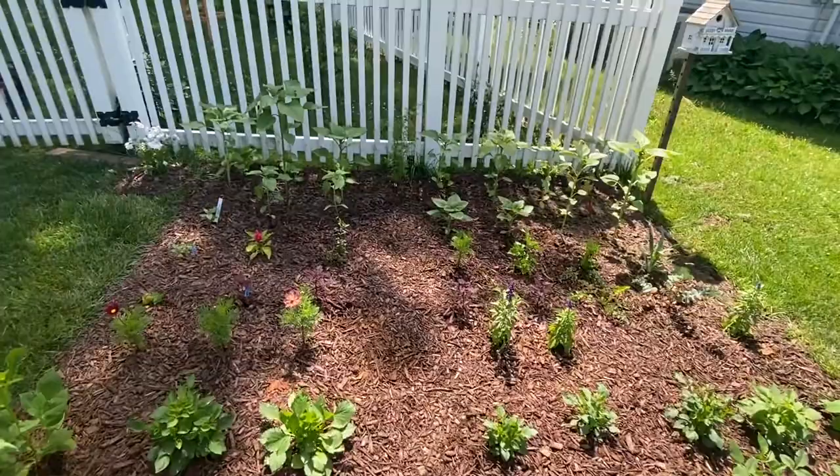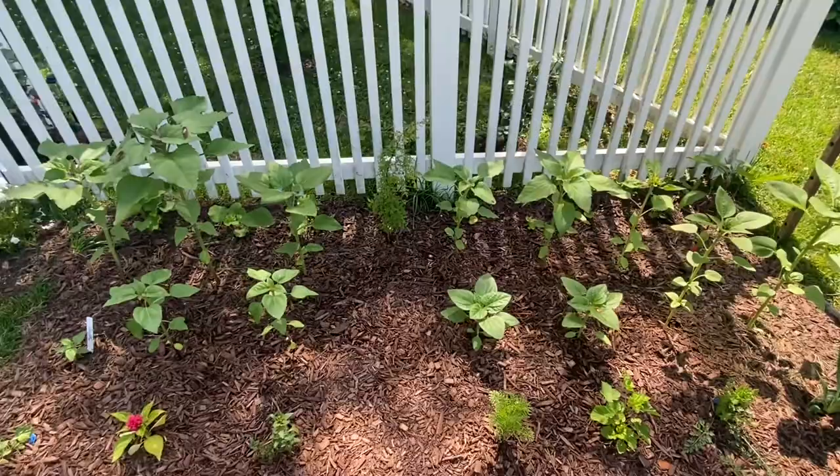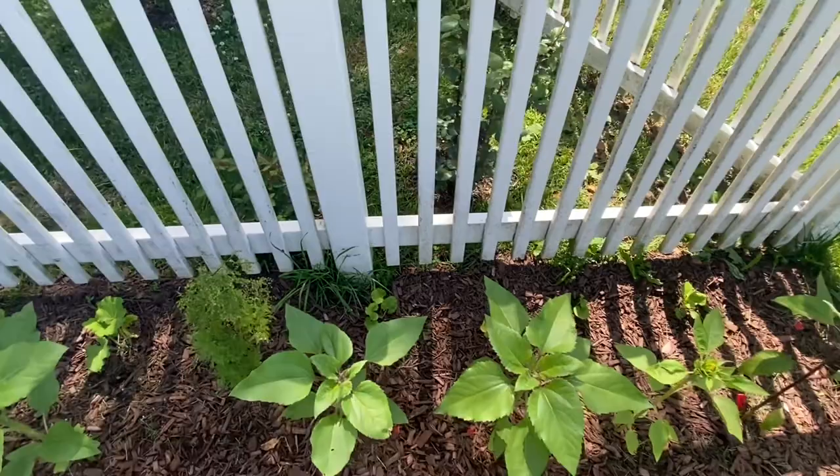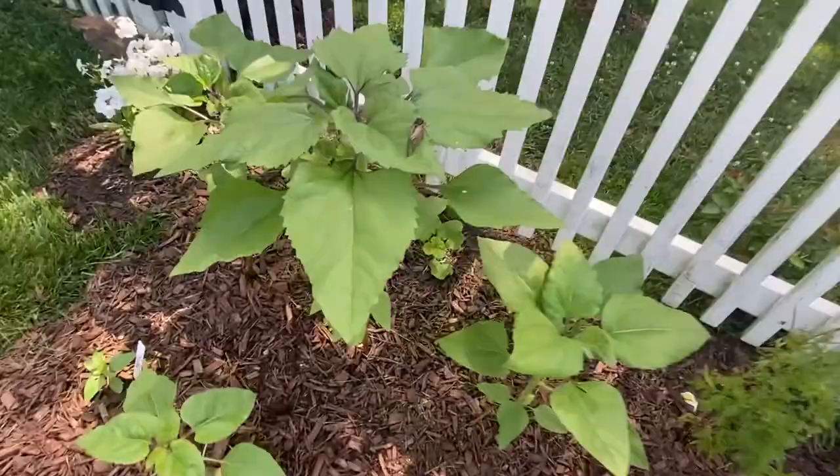Starting with what's really loving life — these sunflowers are loving life. My hollyhocks seem to be doing pretty good back here, but as we come down the line they just get really, really small and aren't doing much of anything. So I think I'm going to pop them out and pop in some sunflower seeds.